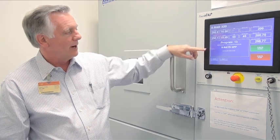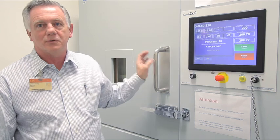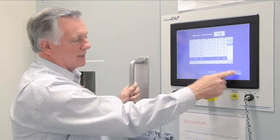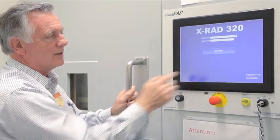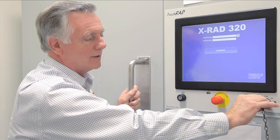You can see it now shows X-rays off and the light has gone off. Your dose is very close to the dose you asked for. When you're finished, press exit, then press exit again. If you're finished with everything, press exit once more. That brings you back to the first phase, and at that point you can actually turn off the irradiator.